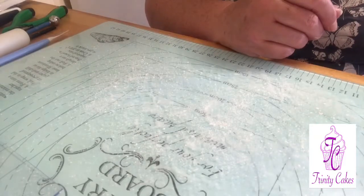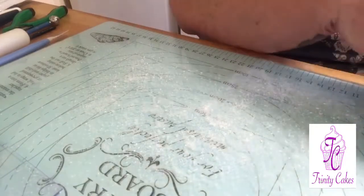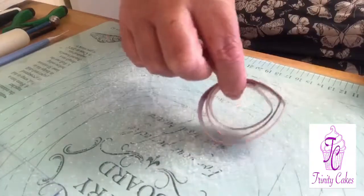Hi guys, today we're going to show you how to make a rose using these three petal cutters.